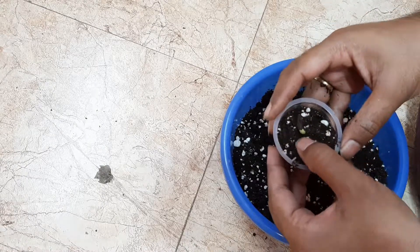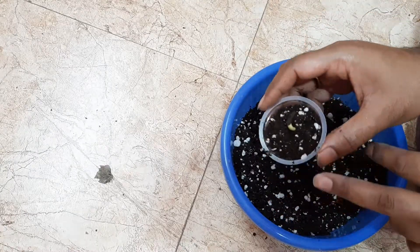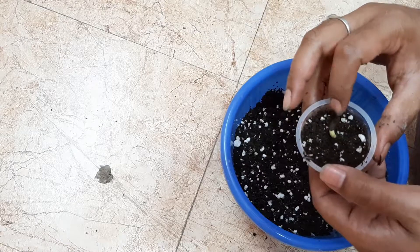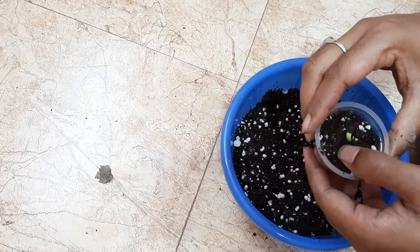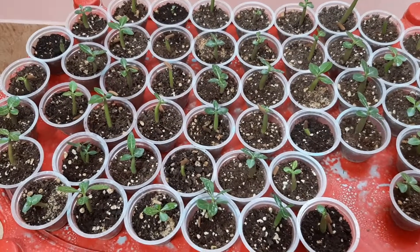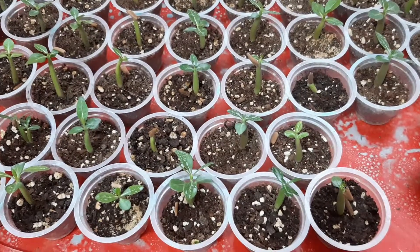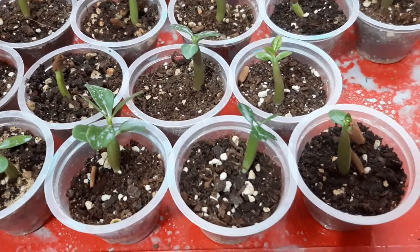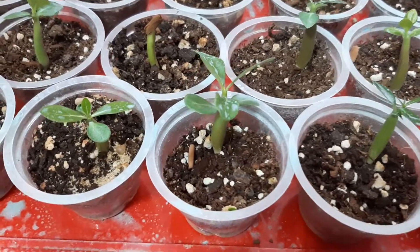Now I will place it in a shaded area and maintain its moisture level. Friends, here you are watching the results after 20 days. I sowed 55 seeds, out of which 50 seeds germinated. So the rate of germination is 90%, which is quite impressive. Now I have to wait till they mature a little, then I will place them in their actual media.